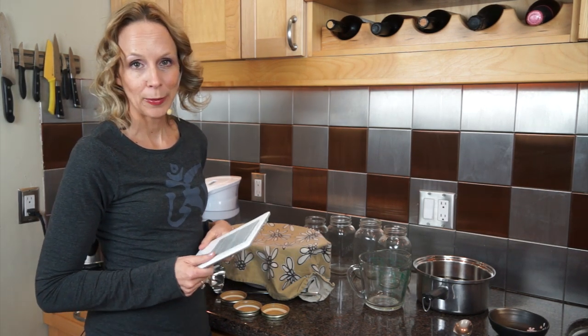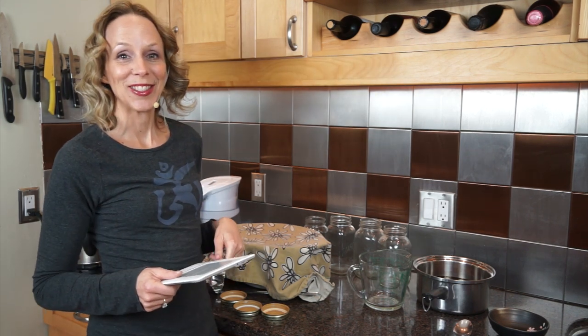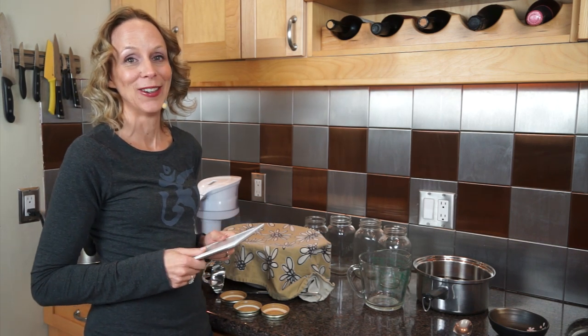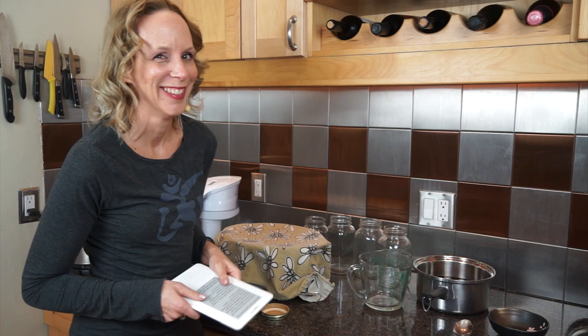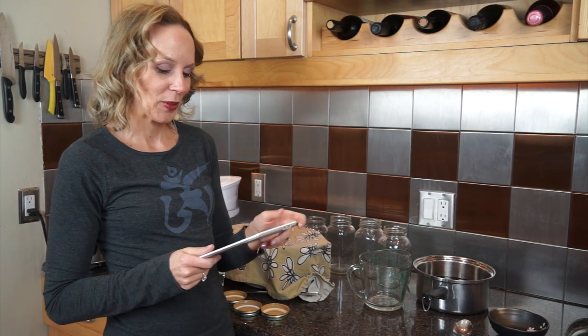What you're going to need is a SCOBY or a baby. I had my baby with one of my best friends, Stephanie — that was really fun. But you can get your SCOBY on the internet too, which is kind of weird. I'll link to a place where you can get your SCOBY online.